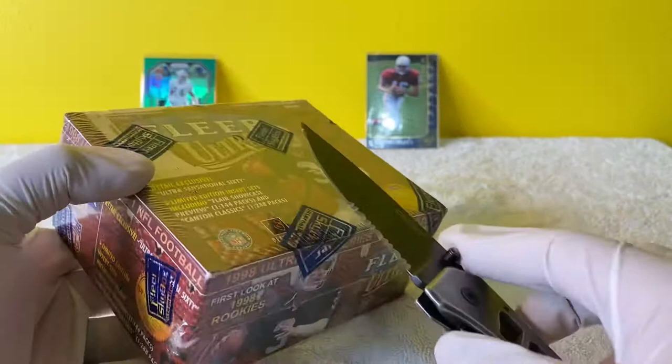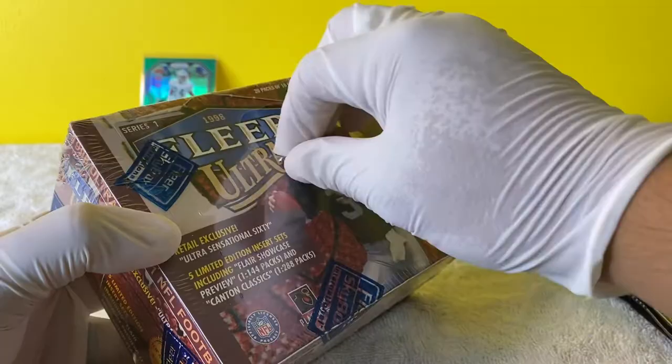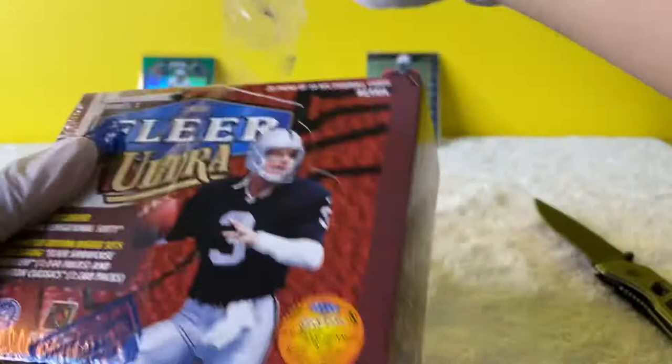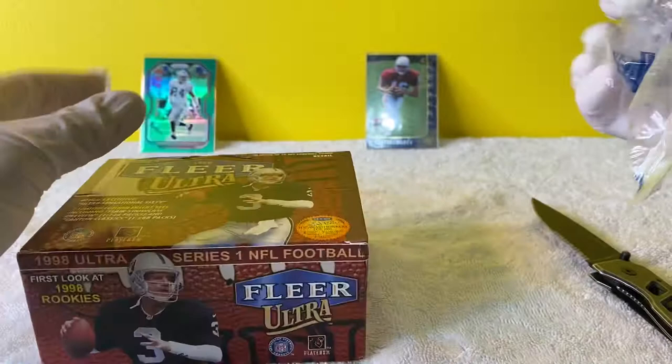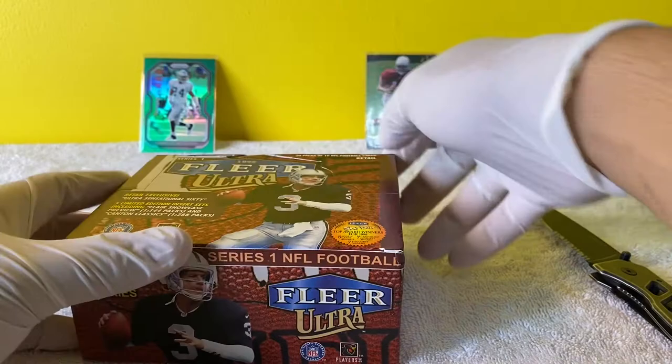Okay, there's like a hole right here. There we go - let's see if that is good enough. I am wearing gloves because I work with cars and I'm not taking that chance. All right, here we go. Let's open this baby up. I want to try to keep this box as nice as possible.